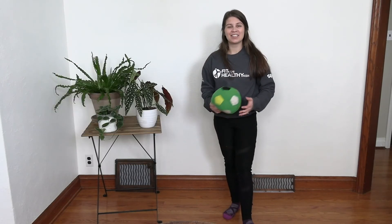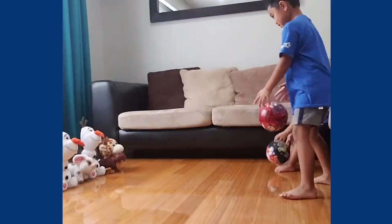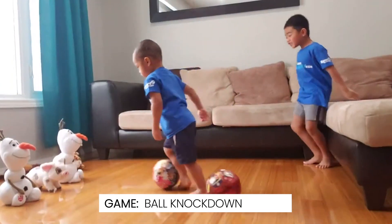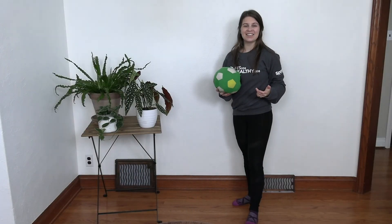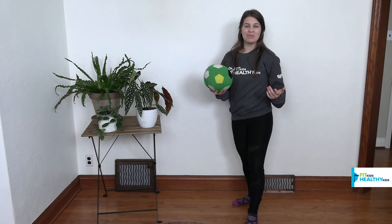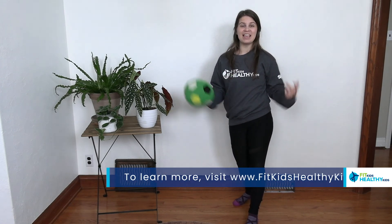Alright, if you guys are ready, let's see that skill in action now. So now that you've seen kicking in action, if you want to find some more fundamental movement skills to practice at home, please visit our website and check out our online manual for some more games and activities to play inside.